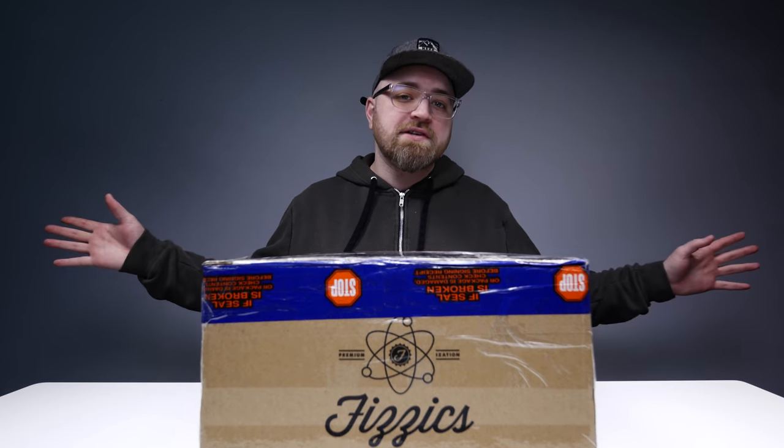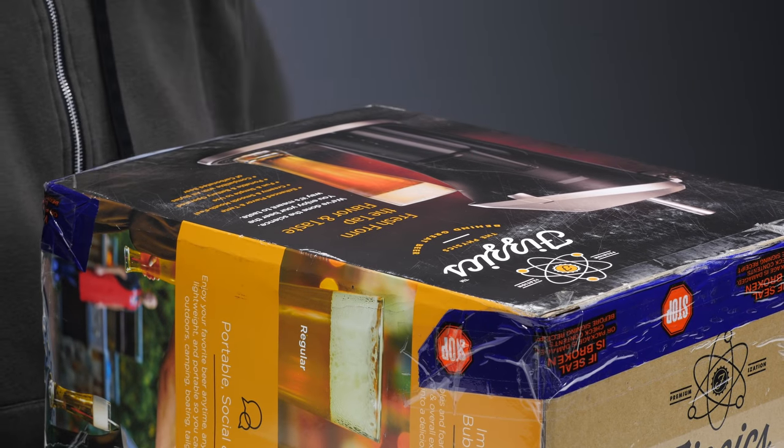Alright, so today I'm pumped up. Seriously, literally and figuratively, I'm pumped up!